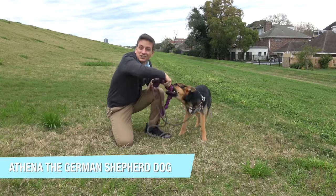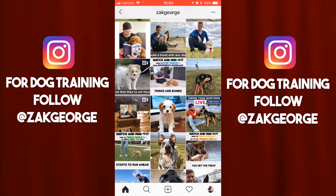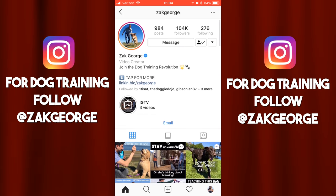Click thumbs up for Athena the German Shepherd Dog. Make sure you're subscribed to my channel. Get a copy of my newest book and follow me on Instagram for dog training tips every day. Link in the description.